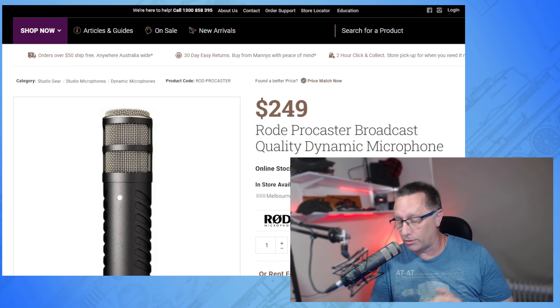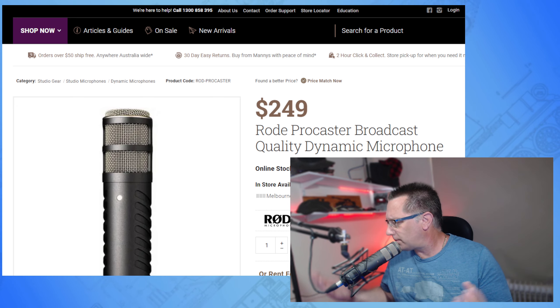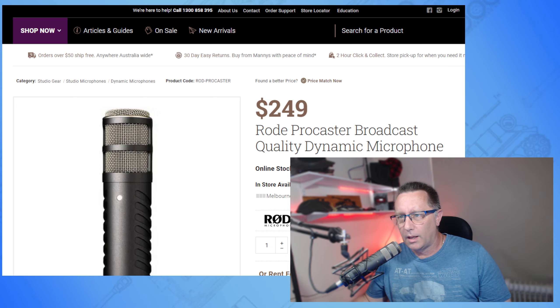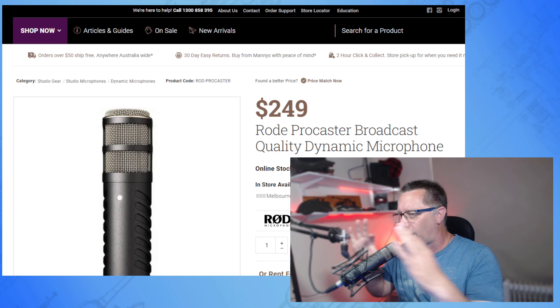One reason I bought this is it enables me to play games and record videos without the need to wear a headset all the time. Some people like wearing headsets, but after a while — and I'm a little bit older than some people, hard to believe — it is a lot more comfortable for me not to wear one.